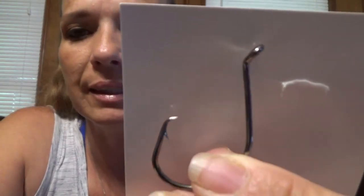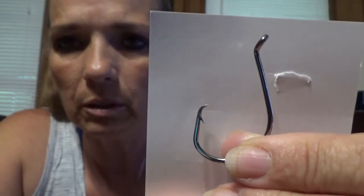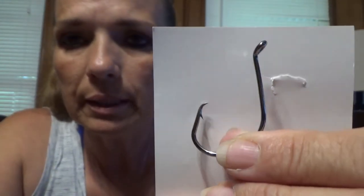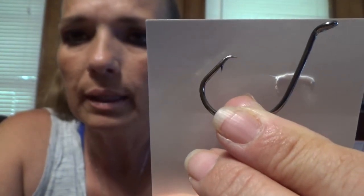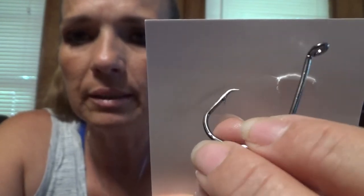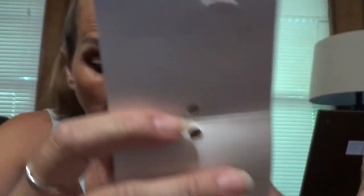Then we have some more catfish hooks — these are six-aught circle hooks. Another thing I like about these hooks: see how the eye sets back like that instead of going straight up? I like that. If you're going to snell a hook, that's going to be a dead set right there. Plus the tip and the barb are just the same as the other ones. With this right here, that's deadly for the fish. I love these hooks.